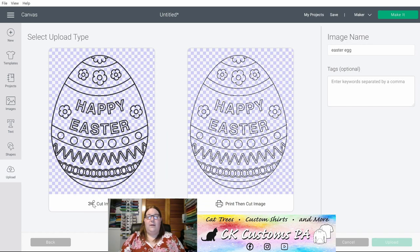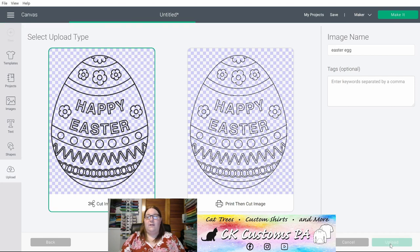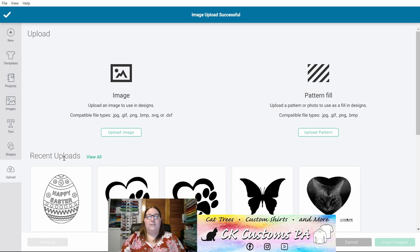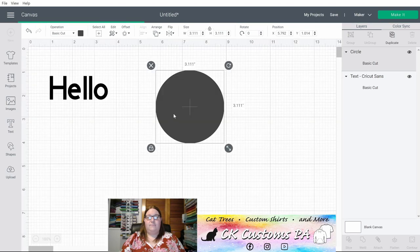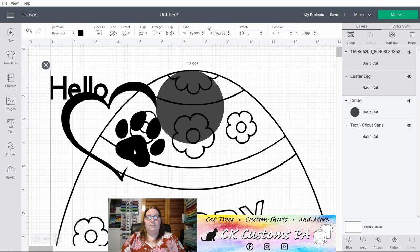You'll then select a Cut Image or a Print Then Cut — in this case I'm looking for a cut. You can apply a name and any tags you would like; once you've done that click Upload. It'll add it to your recent uploads where you can then select it and anything else you'd like and click Insert Image to bring it onto your canvas. On my canvas I now have my Hello, my heart with paw print, my Happy Easter that we just uploaded, and the circle shape.